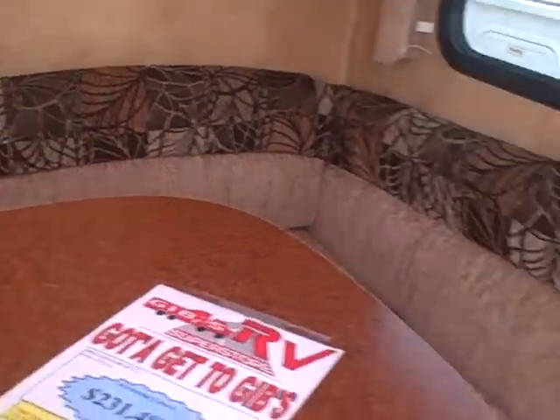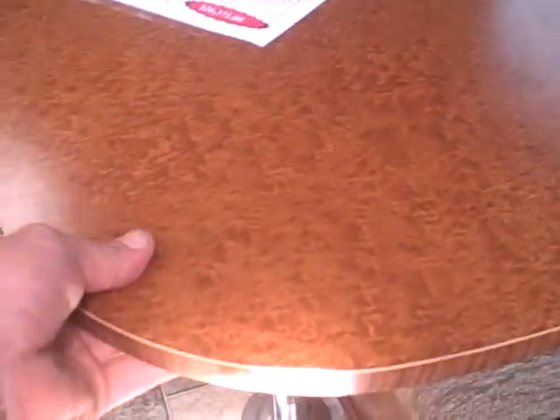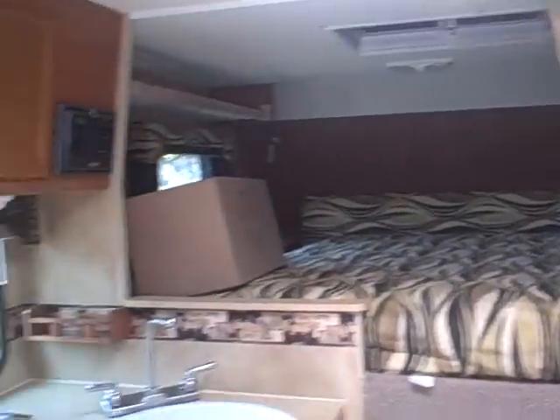We step inside and just look at this new decor. A U-shaped dinette booth — easy to access, very comfortable, and it folds down to a bed as well. The window valances and fabrics all tie in together, and we've got three different interior colors on the walls. Very modern look.